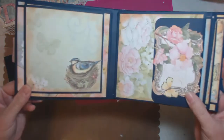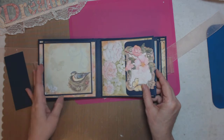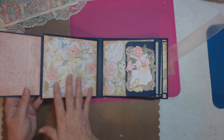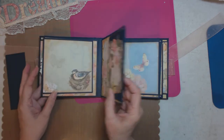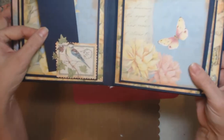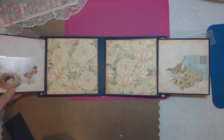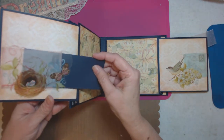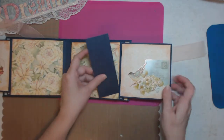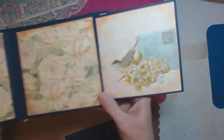With the bird, this is another pull-out for your photos. Then this page — here is a pretty little tuck spot. See the little bird postage stamp? Then you open it up and the tuck spots on this are actually the acetates. On this side there's a bird as well.